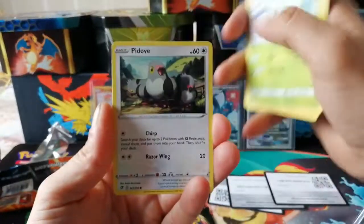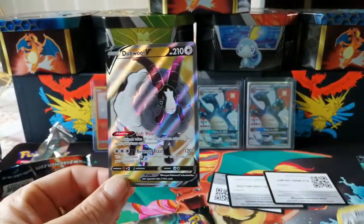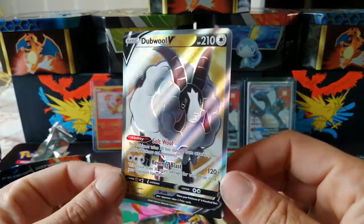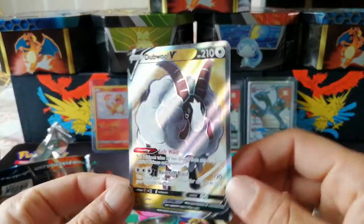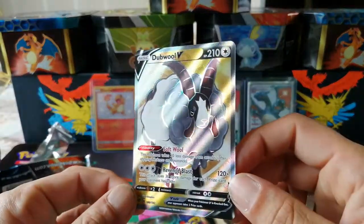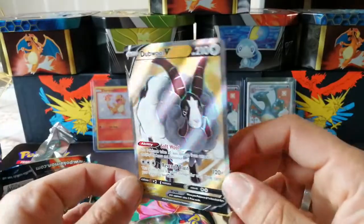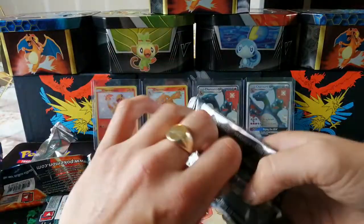Burning Scarf Energy, Corsola, Toxel, Mr. Mime, Snover, Pit of the Blade — and boom! Double full art V! Loving life — look at that baby, a little bit of gold in the background, full art. That is cool. I have the normal V and now I have the full art. Happy days, thumbs up!